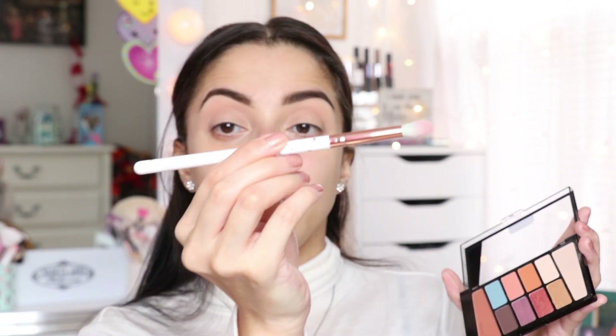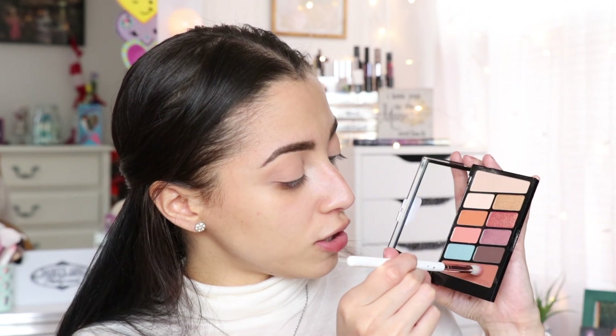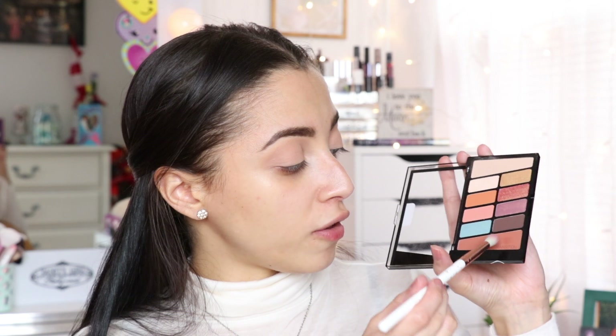Since I'm applying the shadow in my crease, I am not raising my brow, because when I raise my brow it will not be precisely in my crease. This is the Glamour Dolls brush — I don't know the exact name or number — but I'm going to tap into this shadow right here, the other transition shadow, and just apply that a little bit in my crease.